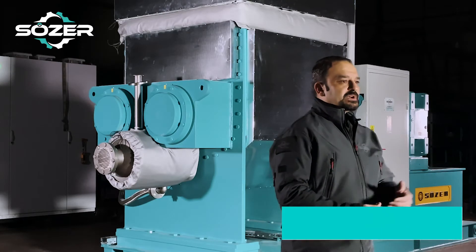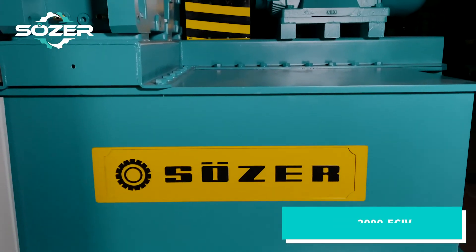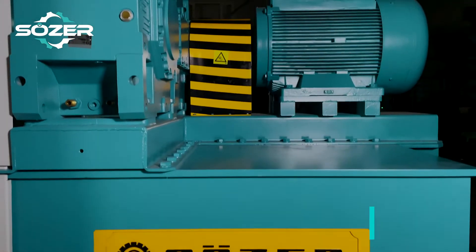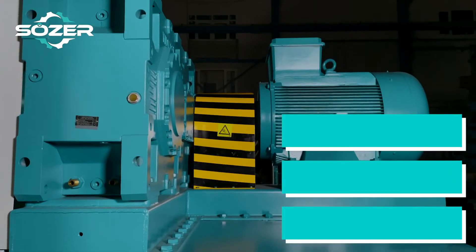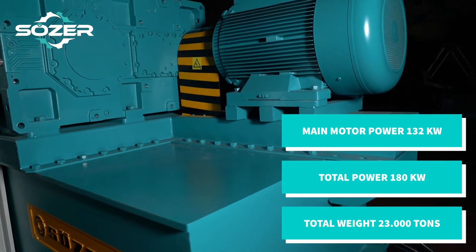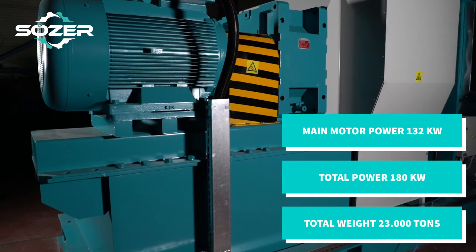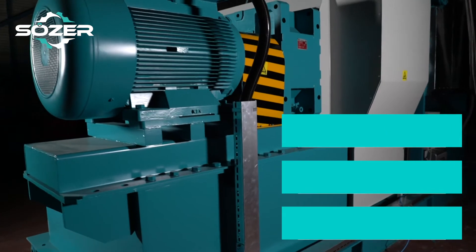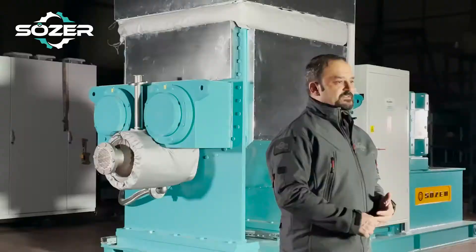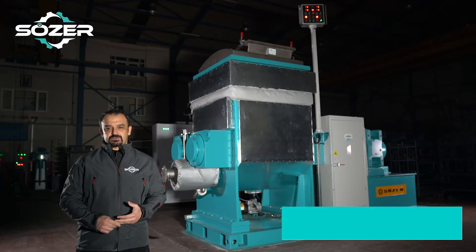What you see here is our 2,000 liter mixing capacity SHK 2000 Z-kneader machine, which is suitable for extremely heavy duty working conditions. The main motor power of our machine is 132 kilowatts, and its total installed power is 180 kilowatts. It has a total weight of 23 tons. This machine has an extruder system, so the finished product is discharged out of the vessel with the help of the extruder.